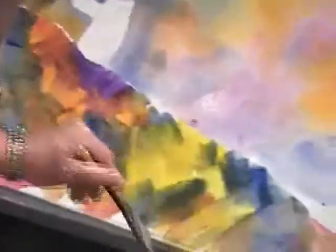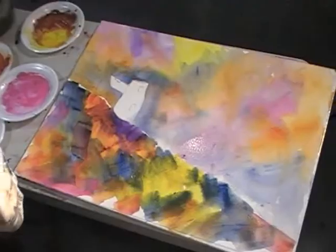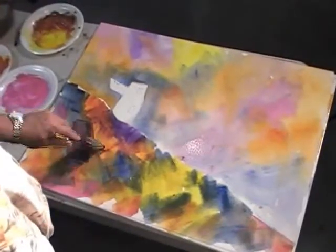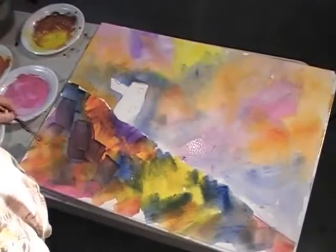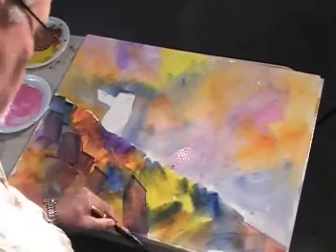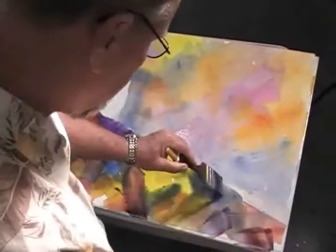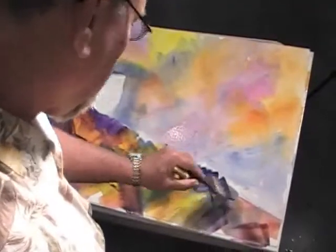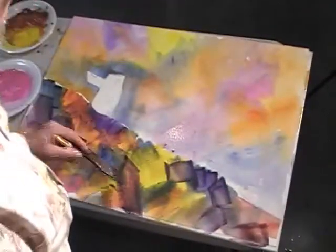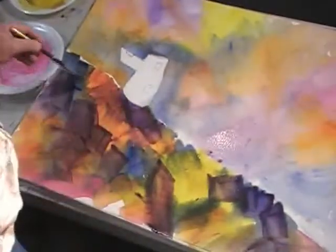I'm going to throw that in there like that. Make sure you've got plenty of strong color, because these colors are going to dry quite a bit lighter. Put the color in there — just a little bit stronger here to find some of these rocks. This area up here turned green on me — that's great.